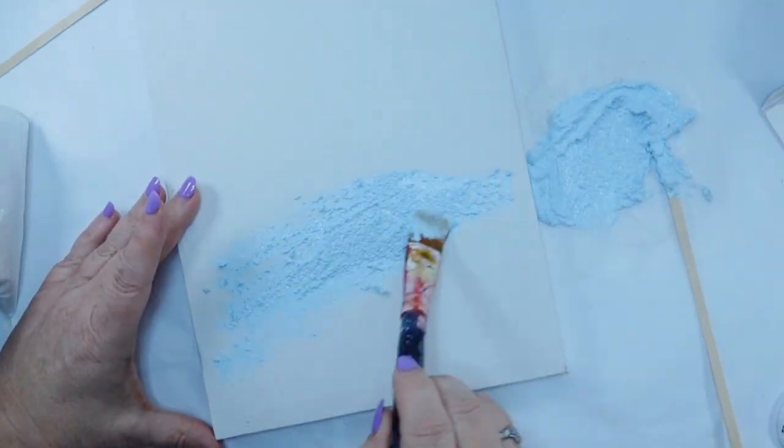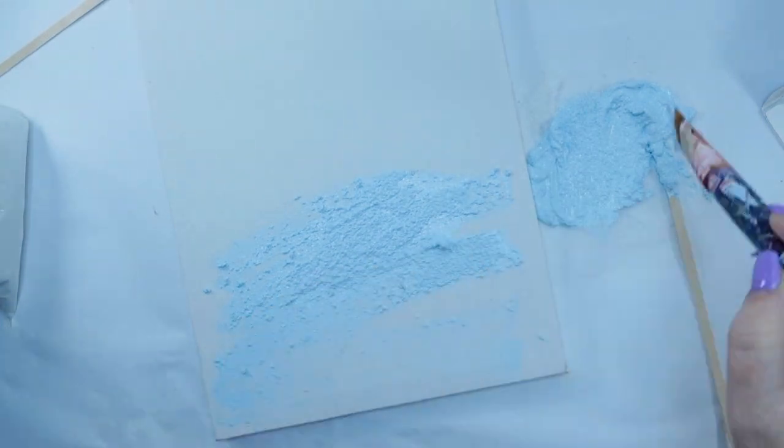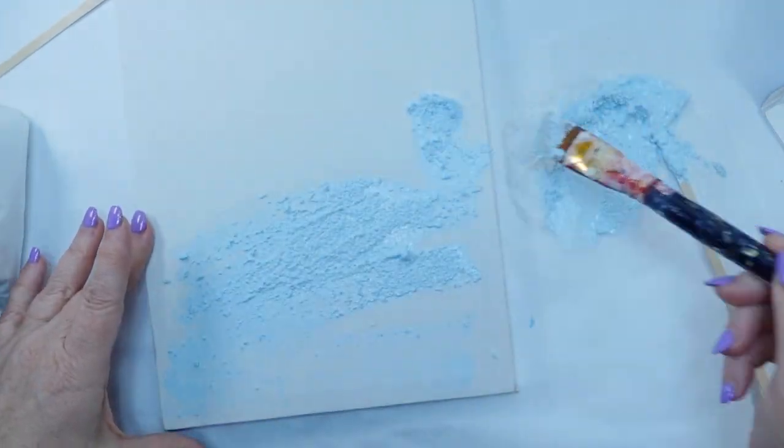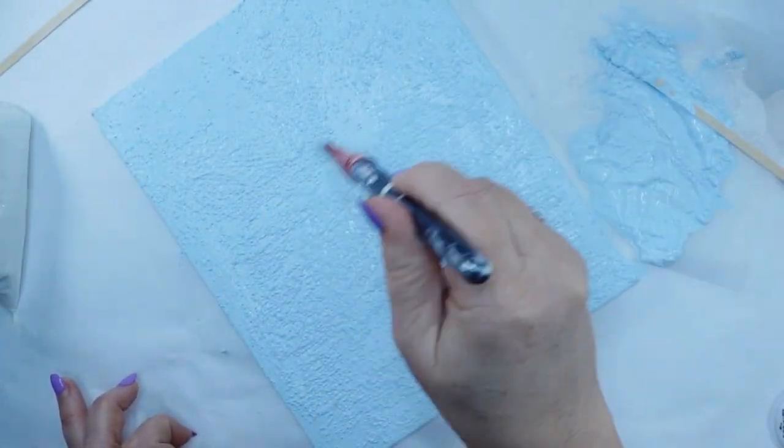You may need to add a little bit more sand or a little bit more paint — just play with it. It's your project, have fun with it. I'm kind of shoveling this on and I just kept going, adding a little bit more paint and played with it until I was happy with it. Once it dried, this is what it looked like.